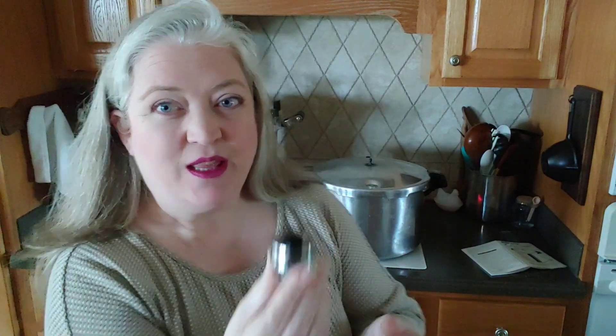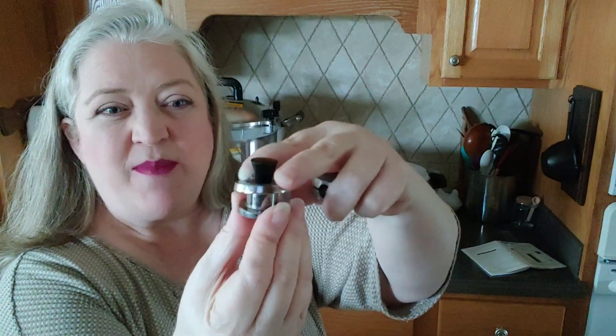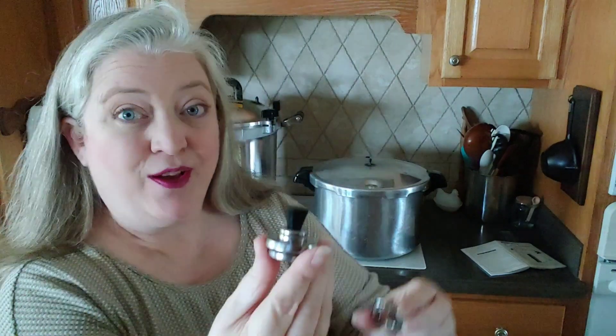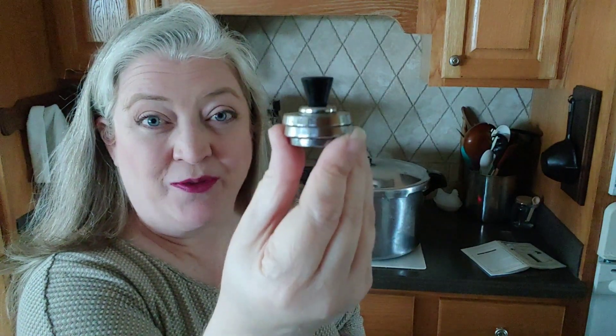While we're waiting, let's look at the weights. For the Presto: the weight alone is 5 pounds of pressure; add one metal disc and that's 10 pounds; add two discs and that's 15 pounds. Depending on what you're canning and your altitude, that determines how much weight to use. Where I live, most things I do at 10 pounds.